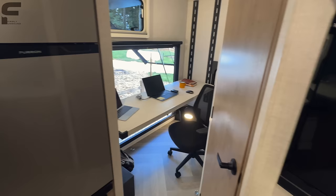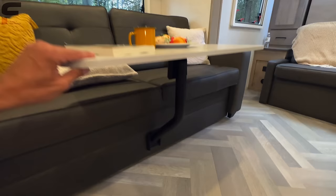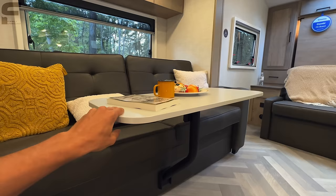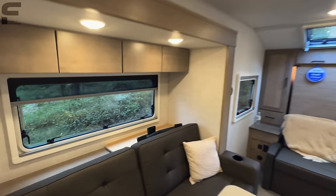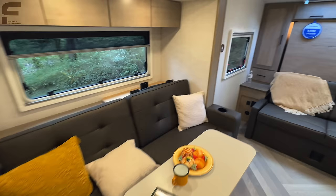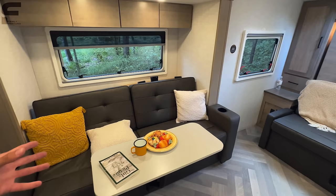You have your sofa here in the slide out with a table as well. What I really like about this table is the bracket they're using is about the most solid bracket I've ever felt for a table that inserts into a sofa this way — way less wobbly than every other table like this I've seen in travel trailers. You have a window on each side of your bed, and another table back behind for the jackknife sofa. Both sofas are almost identical, with this one being a little bit wider, giving you more of a comfortable space to lay out.